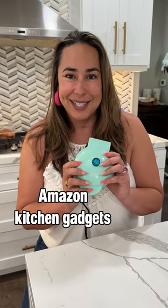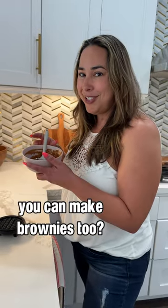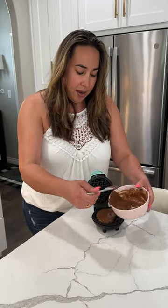Here's one of my favorite Amazon kitchen gadgets. We all know that you can make waffles in a mini waffle maker, but did you know you can make brownies too? I just grabbed some brownie mix, added a little egg and some water, and here we go.